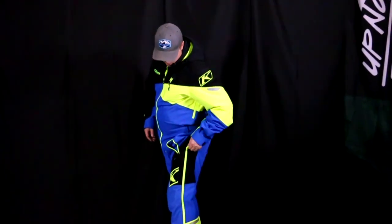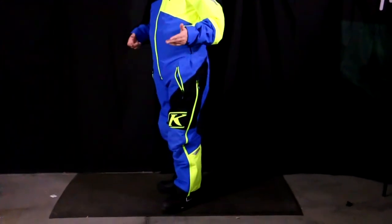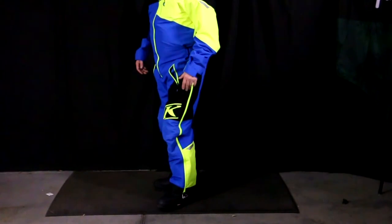You're going to notice you do have a zipper all the way up to the hip, so it's going to make it easy to step into the suit when you're putting it on. That's also a really nice thing with the mono suit.